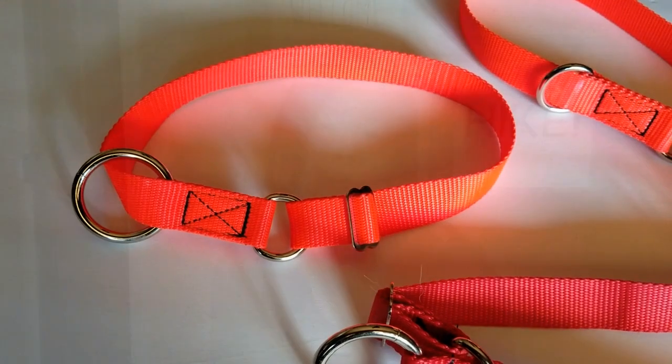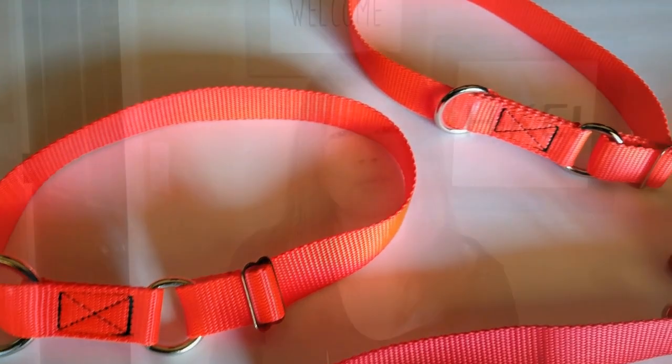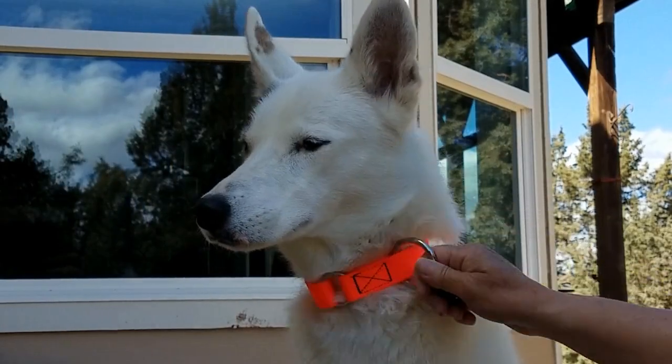Both the full circle and the limited slip collars are available with O rings or D rings — so which is the better choice? Well, both perform exactly the same, so it's really truly just a personal preference. Let me know in the comments below which style you prefer. I use the O rings for my dogs.